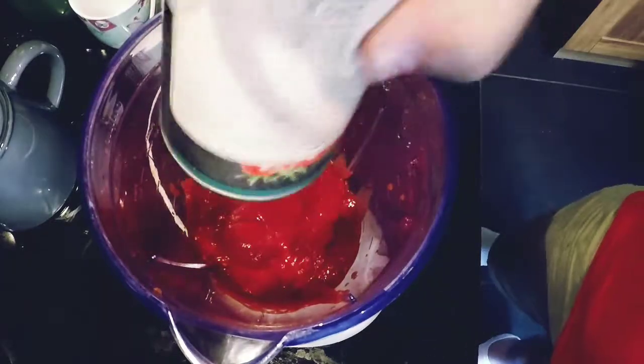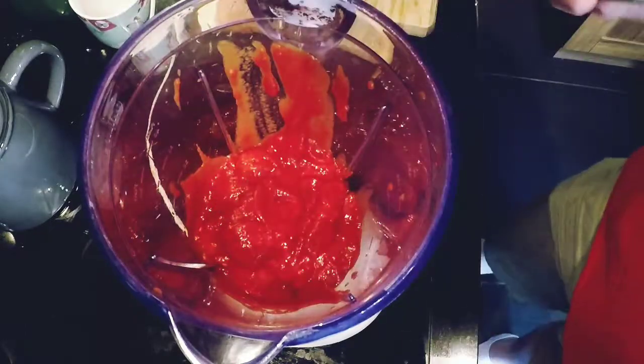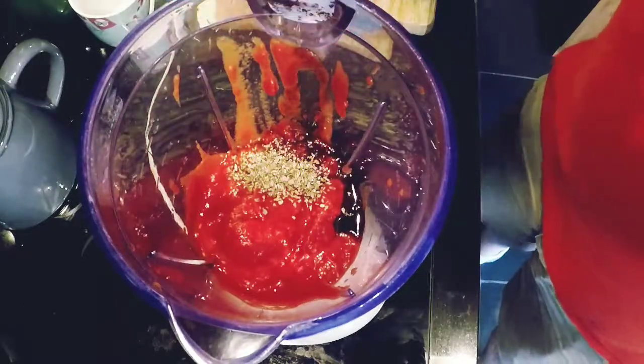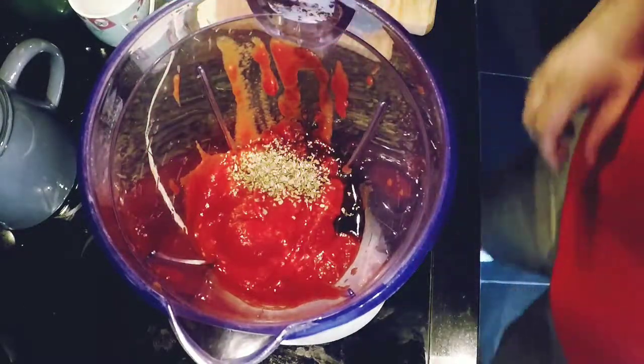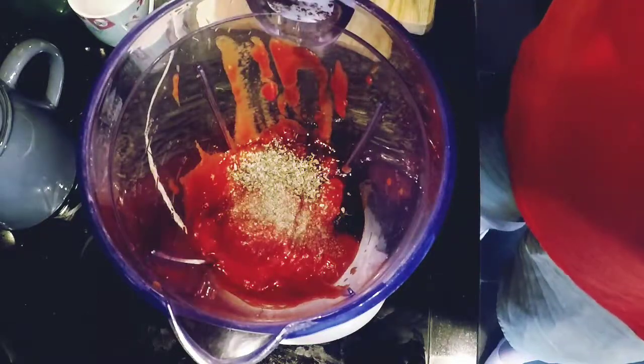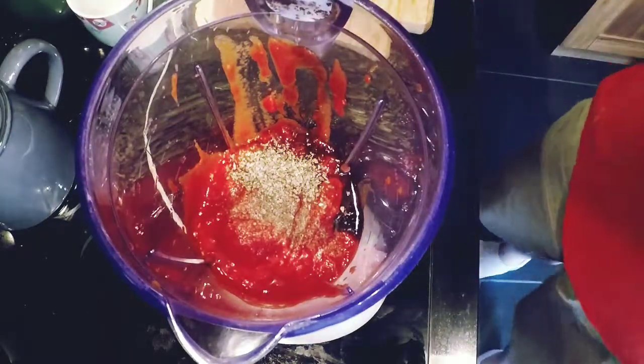One tin of tomatoes added to a liquidiser, one tablespoon of balsamic vinegar, one teaspoon of Greek basil, add salt and pepper, add half a pint of chicken stock.